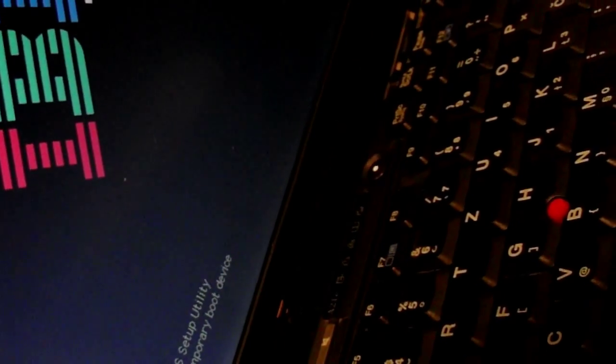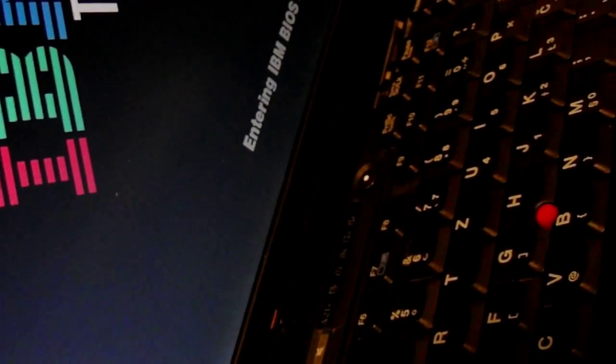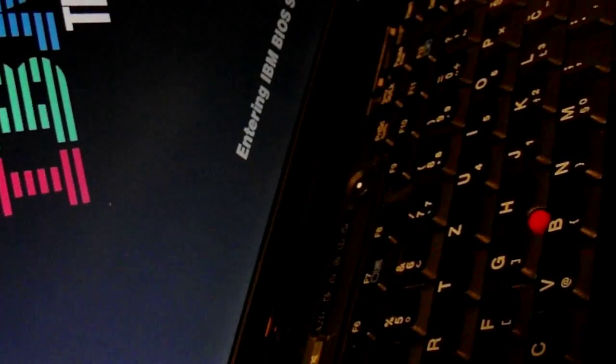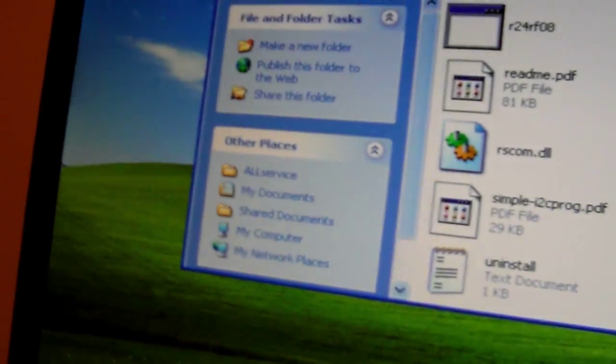It's going to take a bit because it doesn't have a hard drive or CD-ROM. Entering IBM BIOS. On the PC side you need this reader — 24RF08 and IBM PASS. Let's do this.